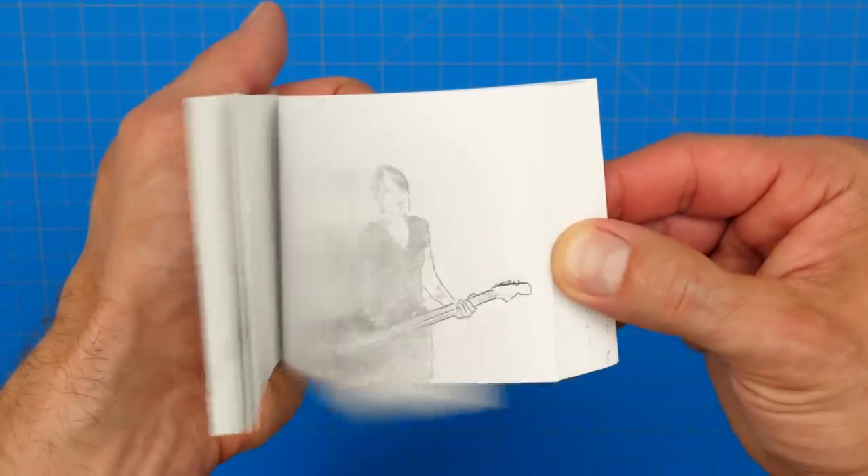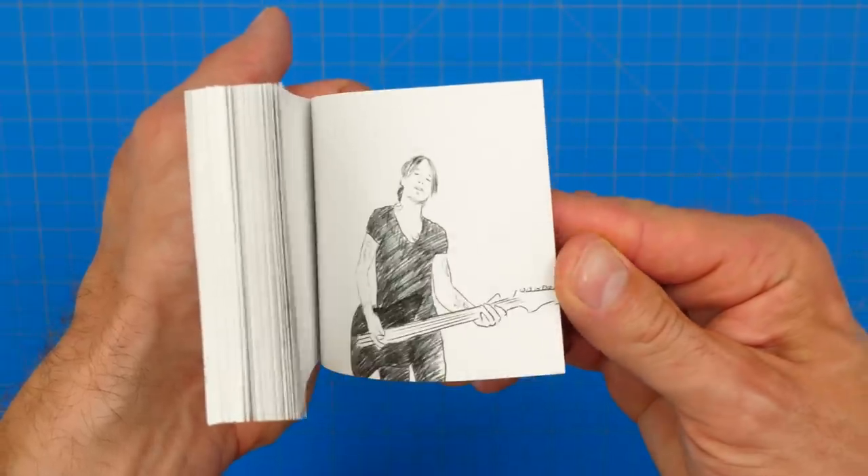Once all the digital drawings were done, it was time to add in the hand-drawn animated backgrounds.